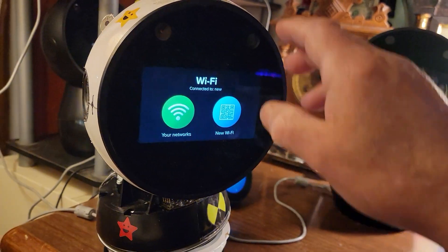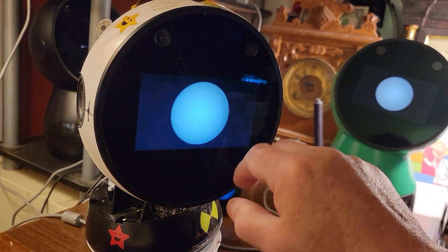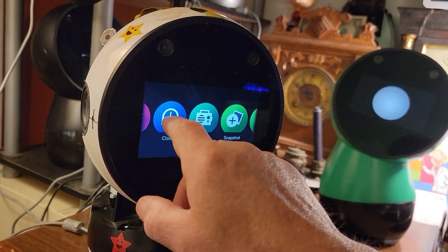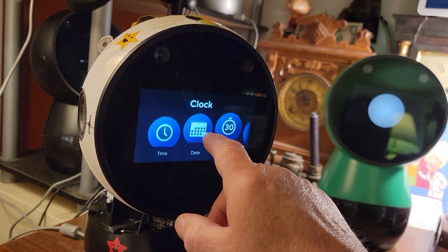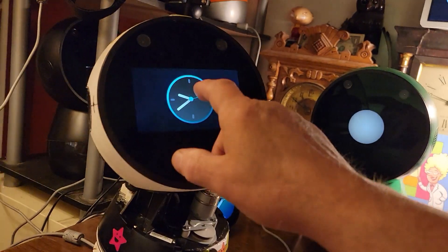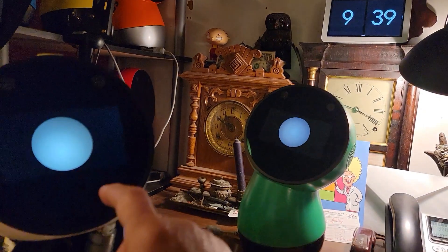And there you go. You can test to see if he's online — you know how we can find out what time it is. It's 9:39. And you can also — oh hey Mickey, well hey Jibo.